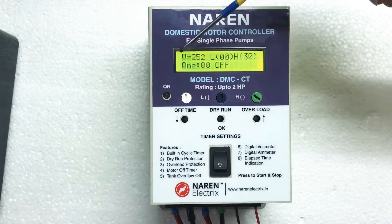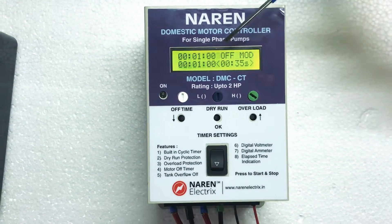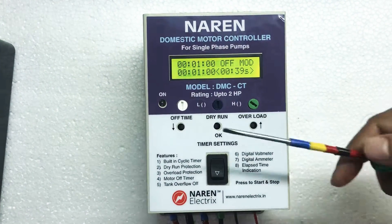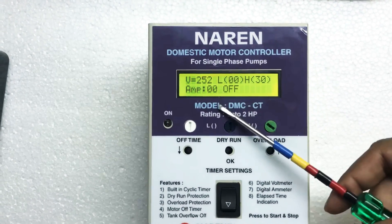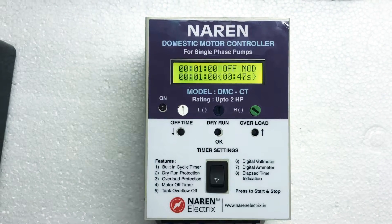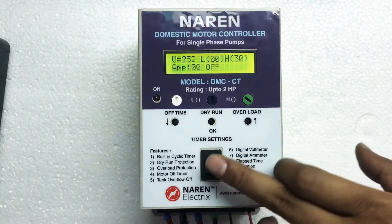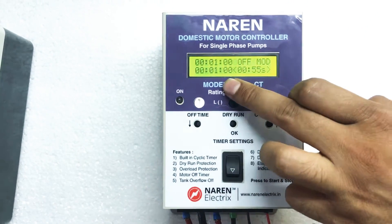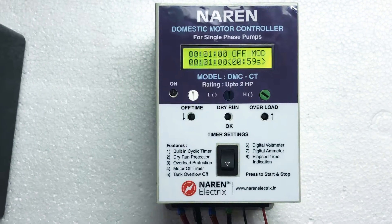Let's have a look at the parameter screen. This is the voltage screen. L and H are the dry run and overload settings, which can be read as low and high. On the second line, it will read the current drawn by the motor — right now it is zero because the motor is in off condition. Whenever the motor is running, it will read the current drawn. After turning on the motor, you will need to see the current drawn by it. Based on that, L and H settings have to be made. L is the dry run setting and H is the overload setting.